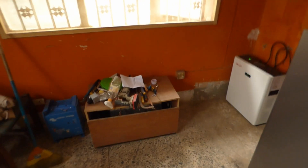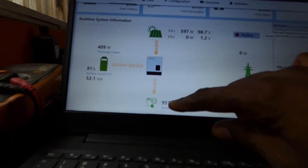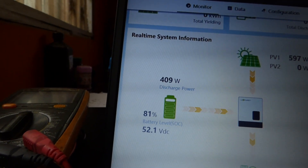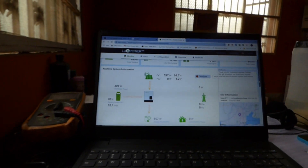Monitoring app. These are all the tools — I used, a one-man job. So here is the monitoring app. Right now my PV is producing 597 watts. I'm consuming 957 watts. And I'm pulling 409 watts out of the batteries. The reason you're seeing that is because I'm actually pumping water right now.